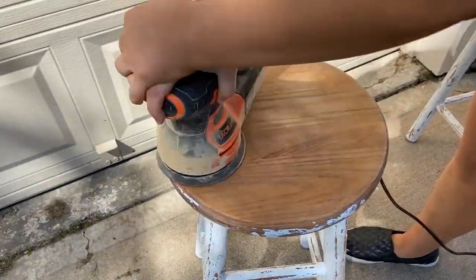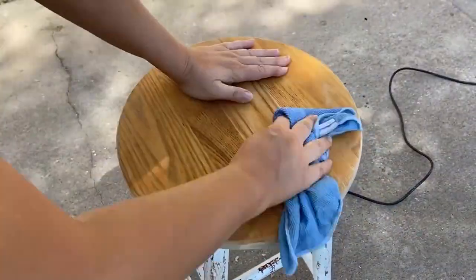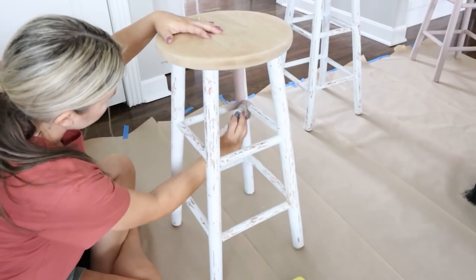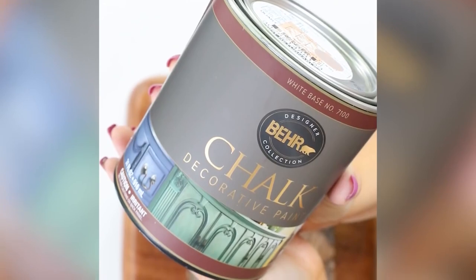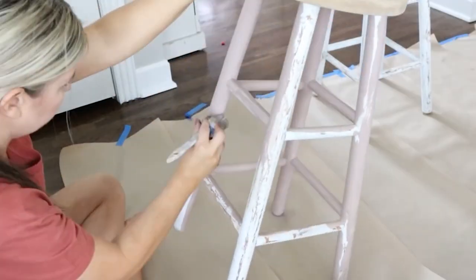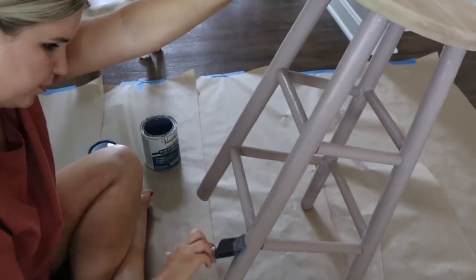I wanted the top of these stools to just have a really natural finish, so I didn't add anything additional to them. With the legs, I came in with chalk paint because chalk paint just holds really well. These stools get a ton of wear and tear from my kids, so I used two coats of bare chalk paint, making sure I coated them really well. After the paint dried, I came back in with my water-based sealer and did a sealer coat on the entire stool. The only cost I had was to remove the paint and the chalk paint I used, and I think it gives a whole new look to my kitchen.